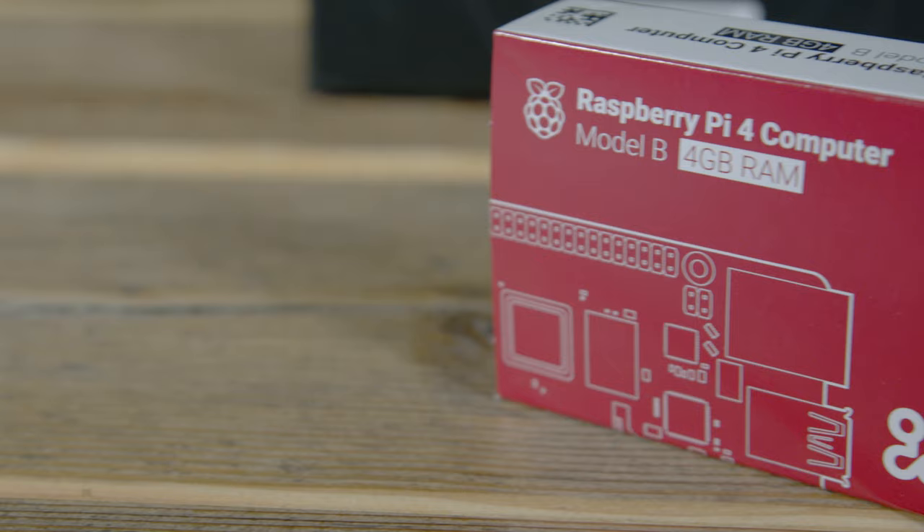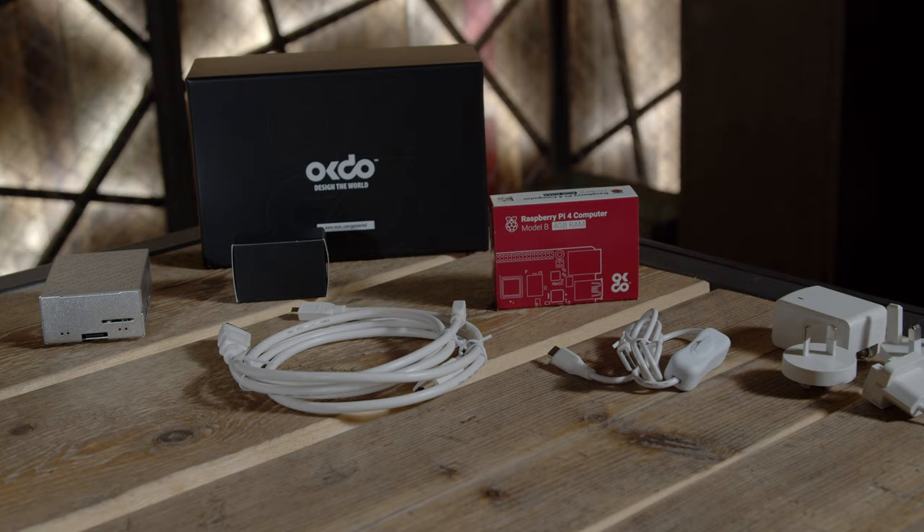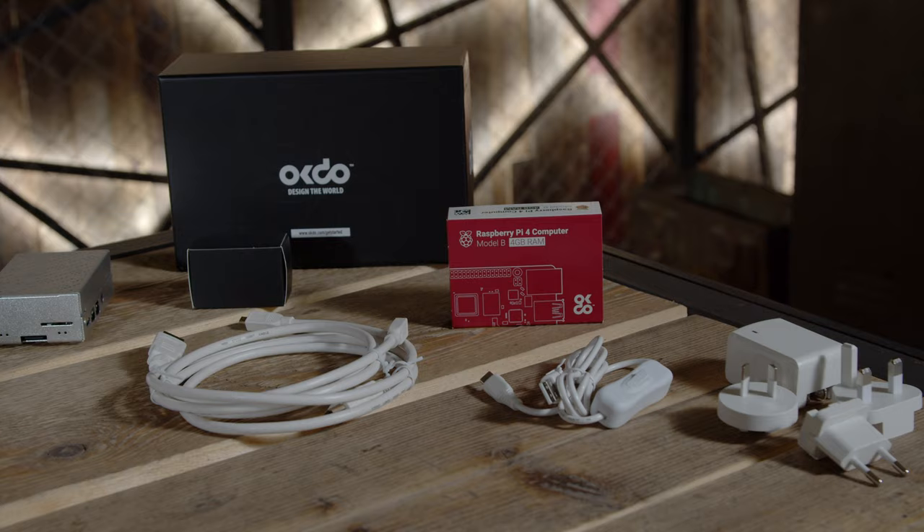The mission of OKDO is to work with the leading technology brands in the single board computing space and bring that technology to you. I'm really excited to share with you the latest addition to our OKDO offerings, the Raspberry Pi 4 Getting Started Kit.